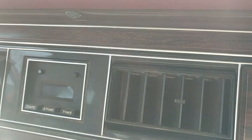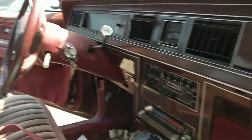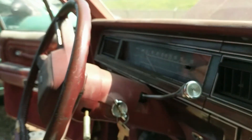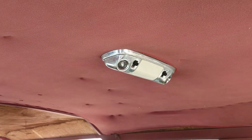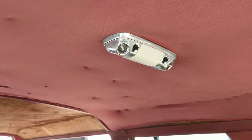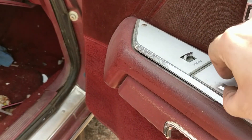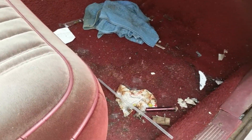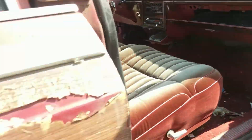The HVAC controls are here. Interesting — there's an 'E-time' display, estimated time I guess. Never seen that before. The keys are still in it. There's a lot of stuff very similar to Lincolns I've worked on — the dome lights are very similar to Lincoln Continentals, and the switch panels are almost the same shape, not as fancy but similar, with the ashtray in the center dash and scuff plates of pretty much the same design.